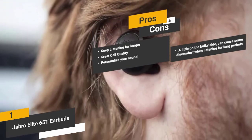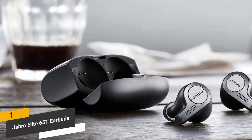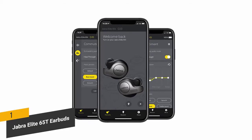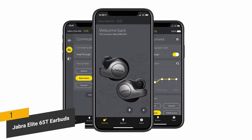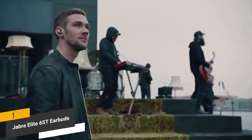The con: these earbuds are a little on the bulky side, which can cause some discomfort during long listening sessions. Overall, they're a great choice for almost anyone — rugged design with customizable sound, making them a perfect solution whether you're working out, traveling, or anything else.